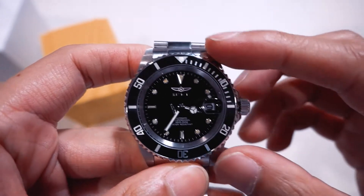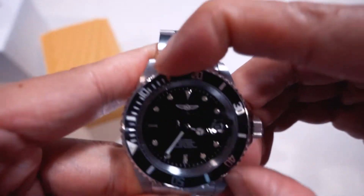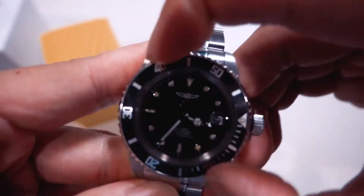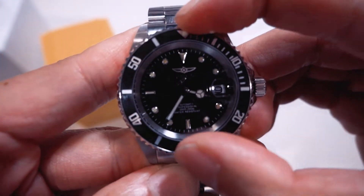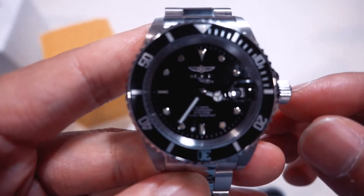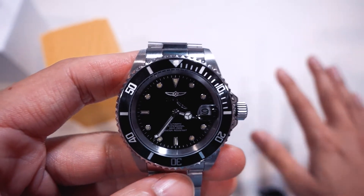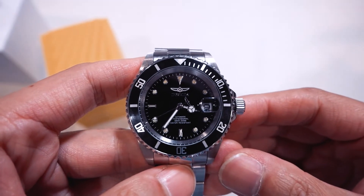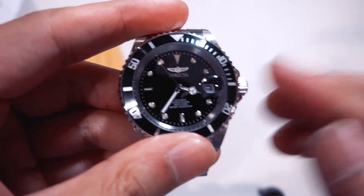My biggest gripe is still the bezel. It's virtually like you gotta have some ridiculous amount of strength to turn it. It does sound satisfying but there is virtually no play. For some people the bezel being that hard to turn could potentially be a positive, but for me it's a negative because I kind of like playing with the bezel. The rating is very easy — it's already locked in.